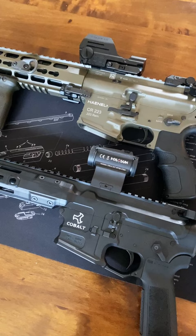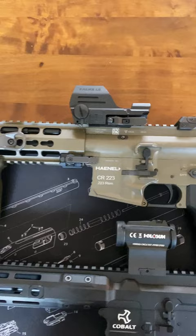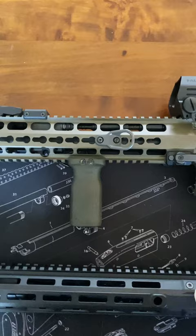Here we have a Cobalt Dynamics — it's just an ordinary gas impingement system — and here we have the Handel CR223. It's similar to the HK416 and it has a short stroke piston system.